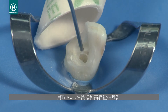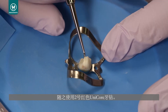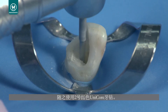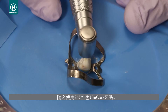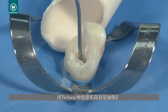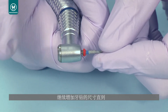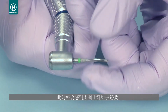Remove any debris with the try-away adapter and high volume suction, then recheck your post space depth. Follow with the number two red Unicore drill. Continue increasing the drill size until you reach the point where the drill is surrounded by cement and dentin, which will feel softer than the post.